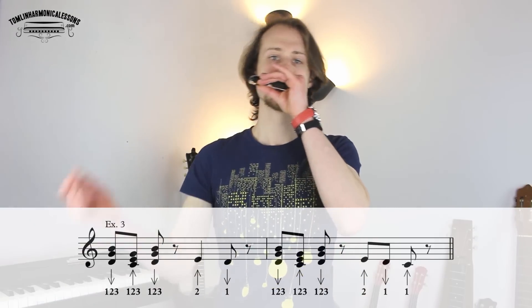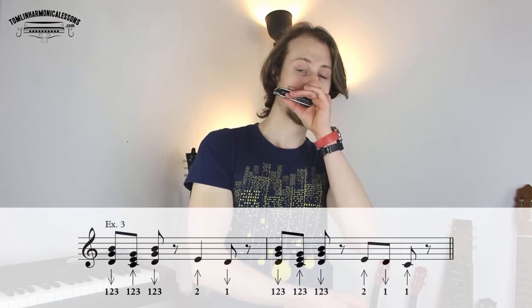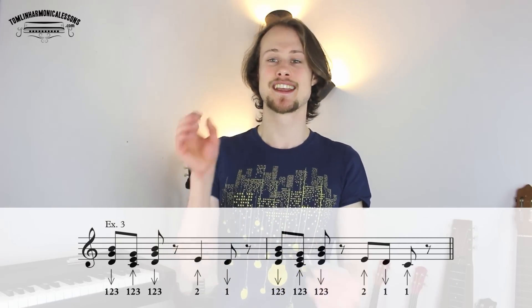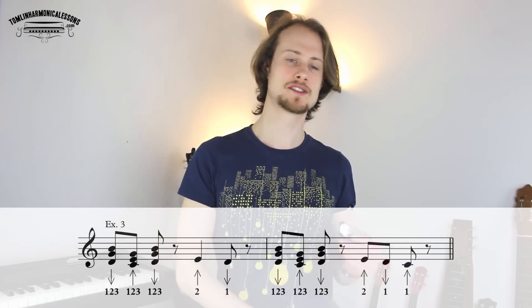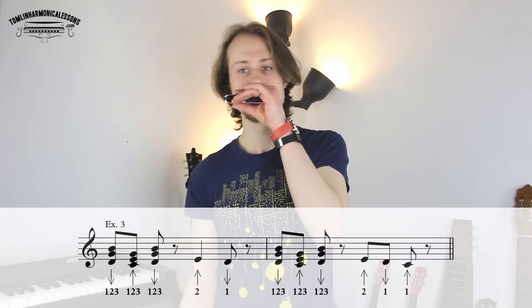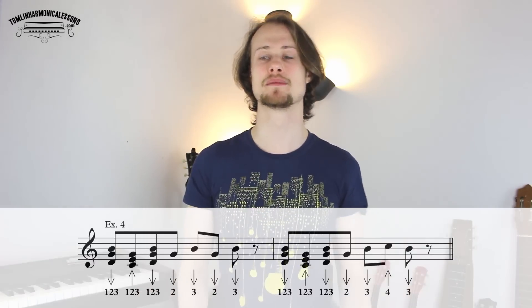The rest of them I'm going to go through quite quickly because it's the same idea all the way through — a call phrase and then a response phrase. Example three sounds like this. The call was just two blow then one draw, and the response was two blow, one draw, one blow — so we're adding in an extra note but apart from that it's not massively different. Let's try that together: one, two, three, four.